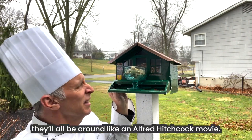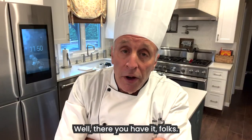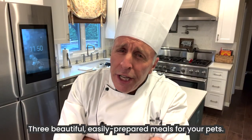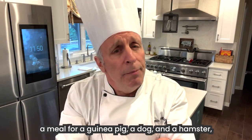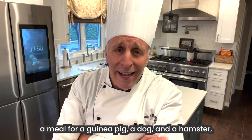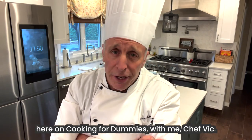Once the birds get a whiff of this, they'll all be around like an Alfred Hitchcock movie. Well, there you have it, folks — three beautiful, easily prepared meals for your pets. Tune in next week when I'll be preparing a meal for a guinea pig, a dog, and a hamster. Here on Cooking for Dummies with me, Chef Vic.